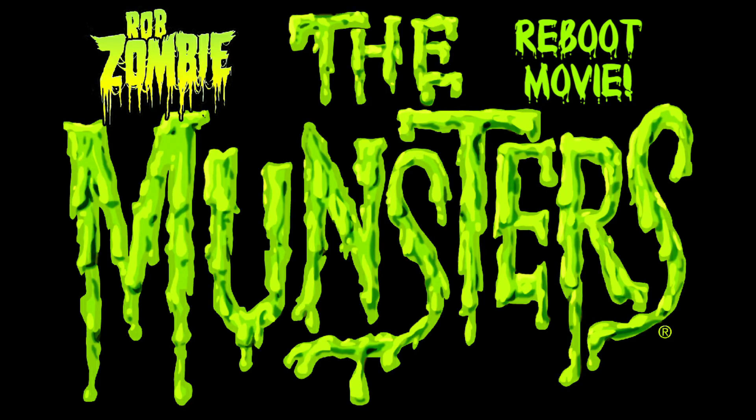Hey, what's up Classic TV fans? My name is Rick9G. Today we're going to be talking about The Munsters, the reboot that is being created by Rob Zombie. He's making a movie, turning a TV show into a movie, and we're taking a look at the progress. This is the third video in the series where we'll be taking a look at the progress.